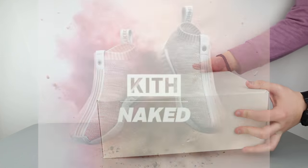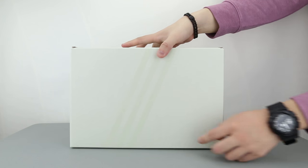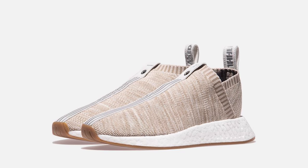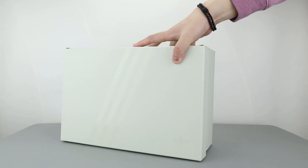Through this collab, they created two NMD City Socks, while also marking the launch of the first NMD City Sock version 2 in the market. One of the City Socks they created was in a khaki colorway with a gum sole and silver shading on the text branding, while the other pair I have here today is the pink colorway.